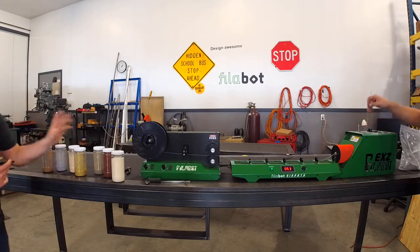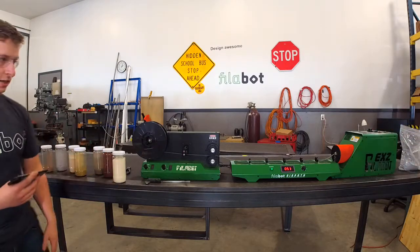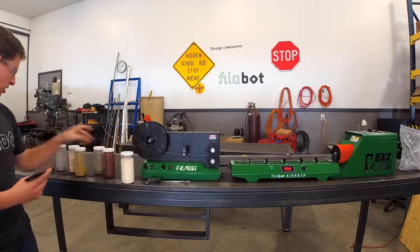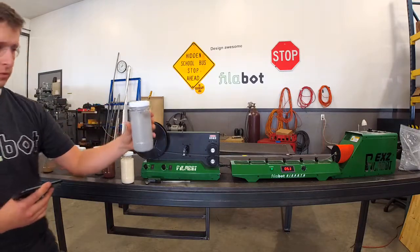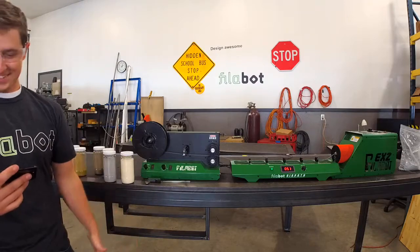The nice thing about having this PLA is that we can mix in these powders at different percentages and create a custom material. Right now we are running PLA — this milled material — with 25% aluminum powder and creating an aluminum PLA infusion.